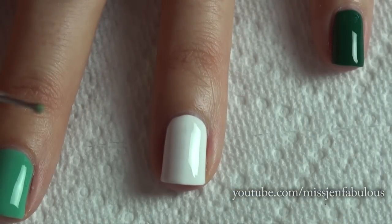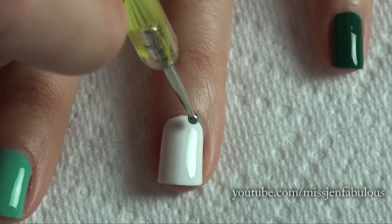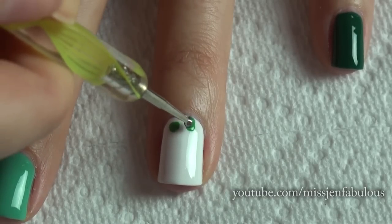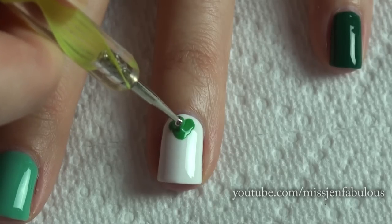To start your shamrock, you're just going to need a dotting tool dipped into some green polish. Make two dots towards the top of your nail, and then we're just going to connect them down into a V. We're pretty much just making a heart shape — this is exactly how I showed you guys how to make hearts in my Valentine's Day nail tutorials.